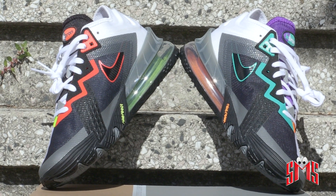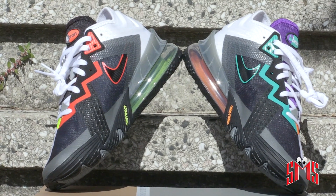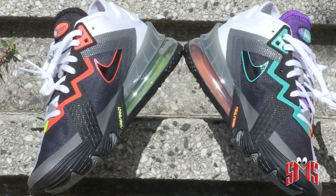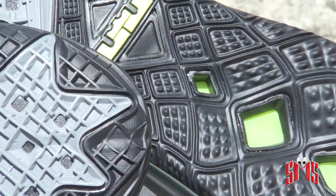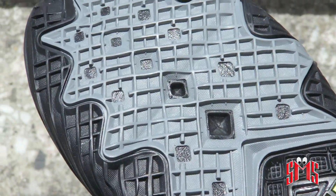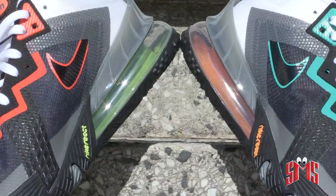I really like the colors — I like the white, I like the gray, I think it pops, and I think it'll look good with some jeans. The bottom of the shoe looks pretty cool, looks like it's got some good grip. It's got some plastic near the Achilles and two air bubbles in different colors.